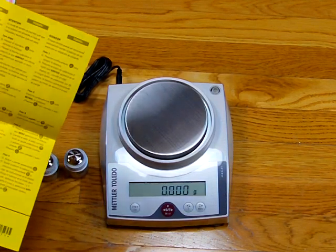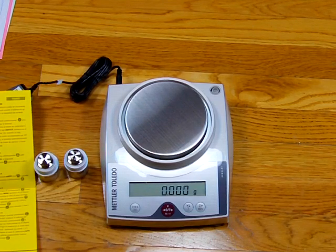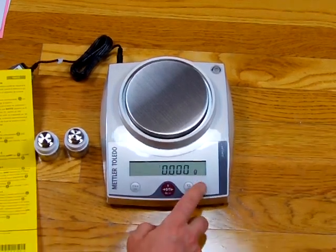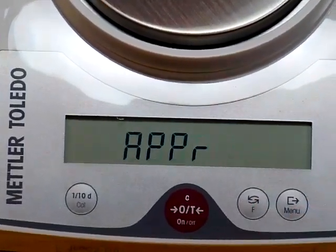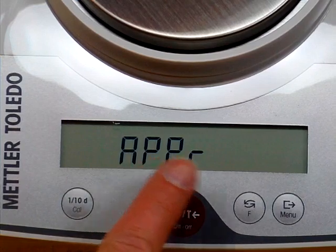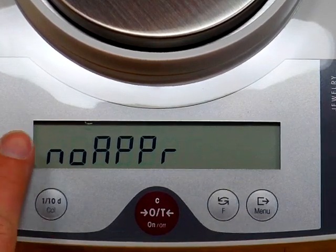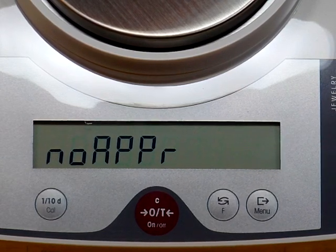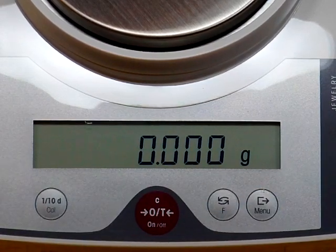We need to follow these steps to get the balance out of legal for trade mode and into non-legal for trade mode. We hold down the menu key — the right-hand button — until we see 'METROL', then release. It says 'APPR', which stands for approve. We need to change this to non-approve mode, accomplished by pressing the F key. Notice it has now changed to 'NO', meaning non-approve mode. We store it by holding the menu key down until we see 'STORED'. The balance is now stored in non-approve mode.